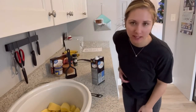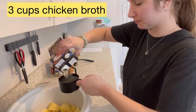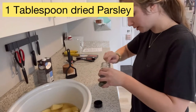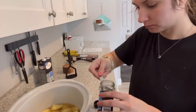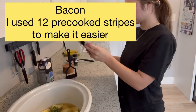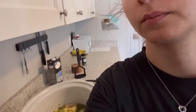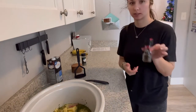At this point you can add a medium onion if you like. I'm gonna go straight to three cups of chicken broth, three teaspoons of minced garlic, a tablespoon of dried parsley, and cooked bacon. Then you can add some salt and pepper to season.